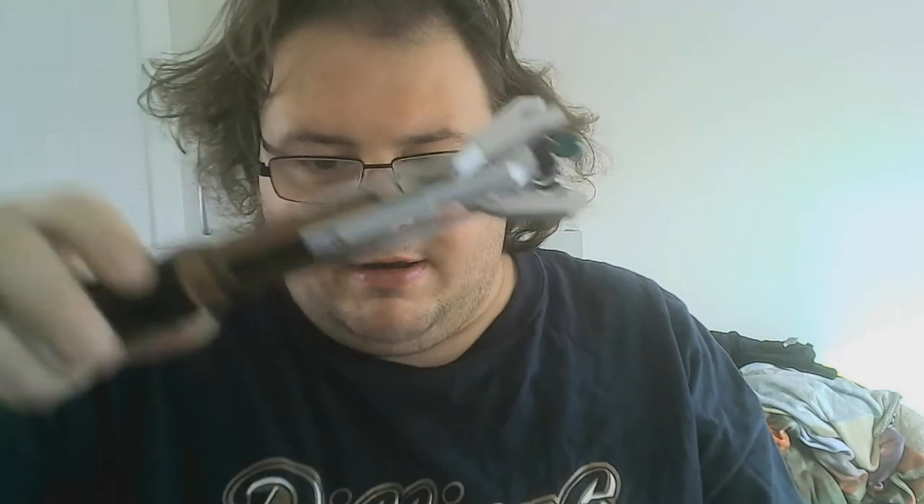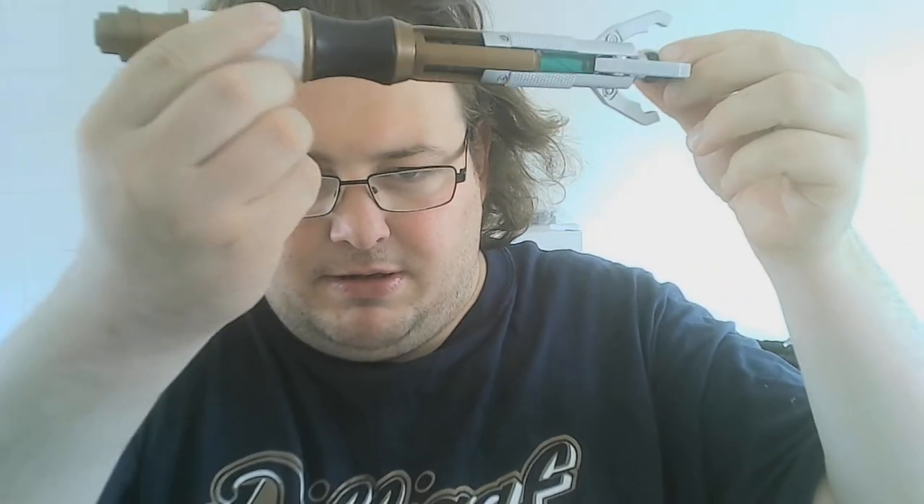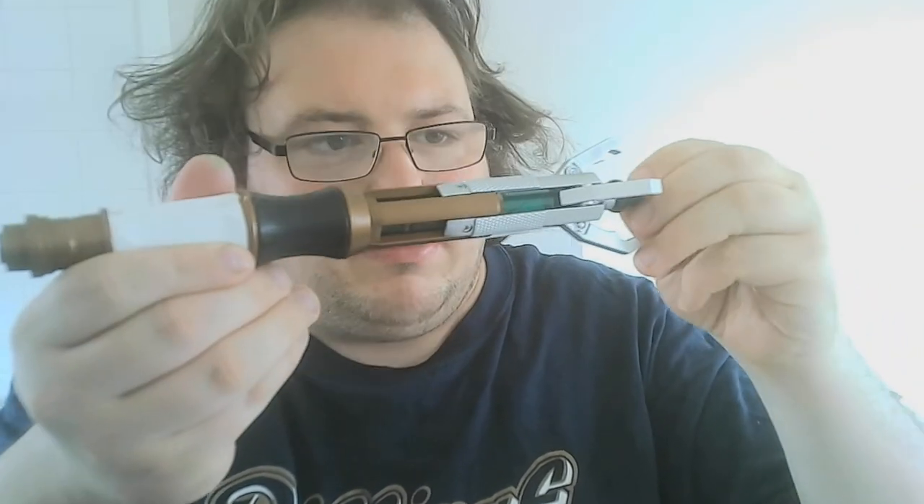To extend it you push this top button here — right here. This is it in extended mode.